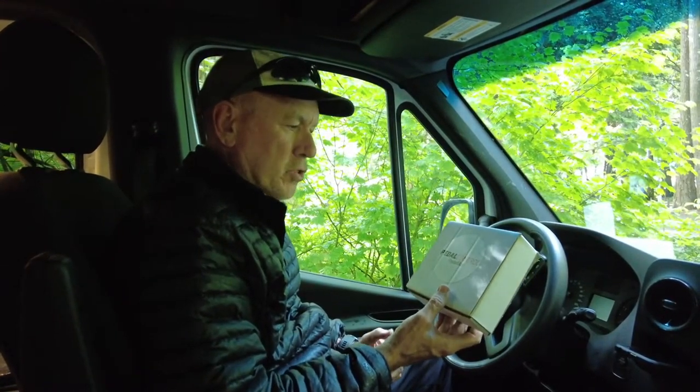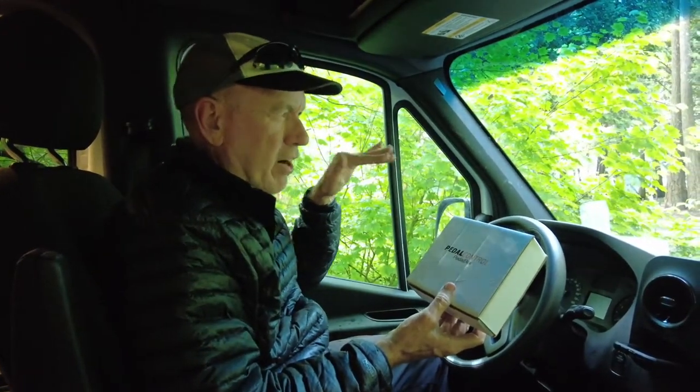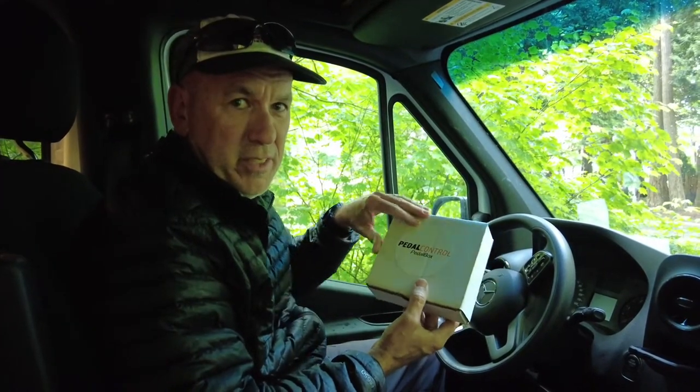We received the pedal box today. We bought it from All Vans — it's supposed to help with the lag that you get on the Sprinter van when you take off from a stop sign. You get a lag and then it starts to accelerate. This is supposed to take care of it, so I'm going to install it now and we'll see.